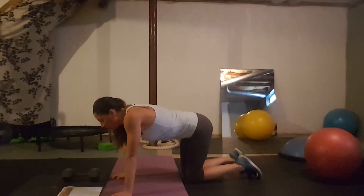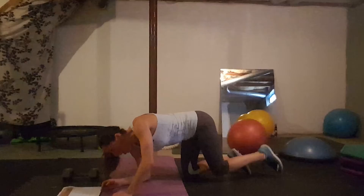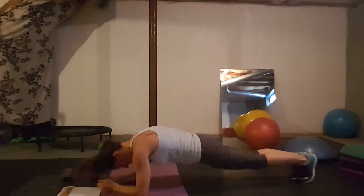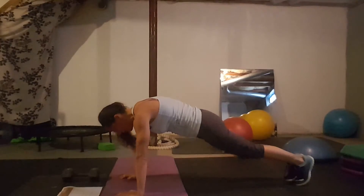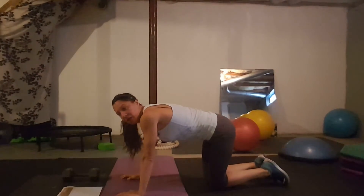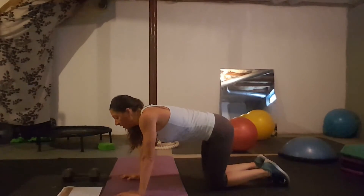Day twenty-eight: plank in-out jumps. You're on your forearms or can go to your hands, and you jump in and out. The lower you can be to the ground, the more challenging it is for your core. Anytime you can be in your forearm plank, do it.